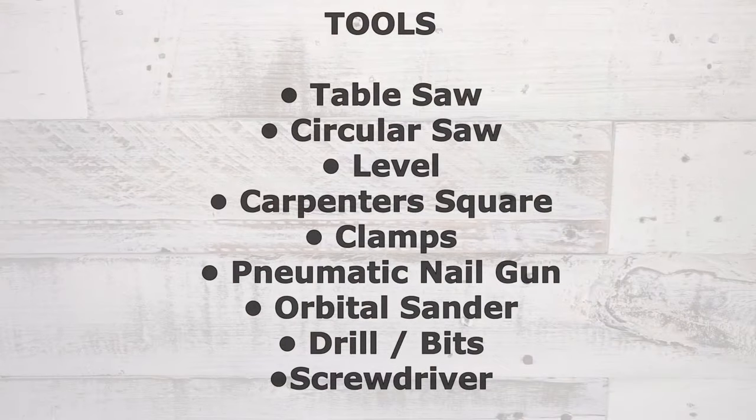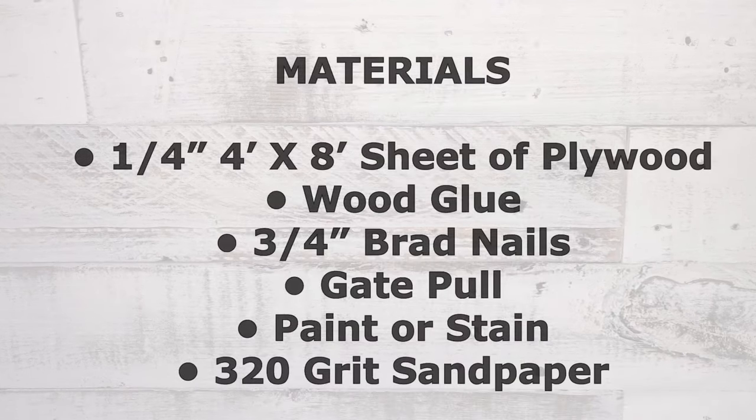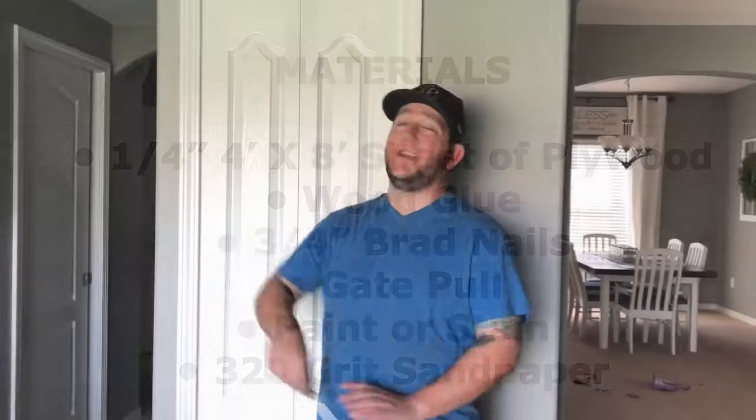Did a couple of nice barn doors for a few people. The missus really liked them, but unfortunately in our house we have a lot of areas where you can't really slide a whole door over, nor would you really want a door there. She wasn't a fan of a bifold door, so we're going to take this door and make it a bifold barn door. That's the reason you clicked on this — let's go!